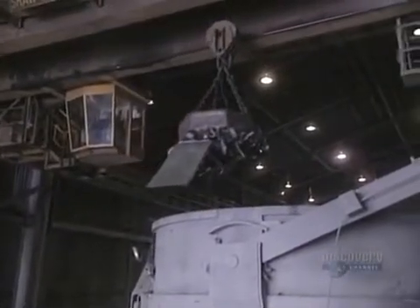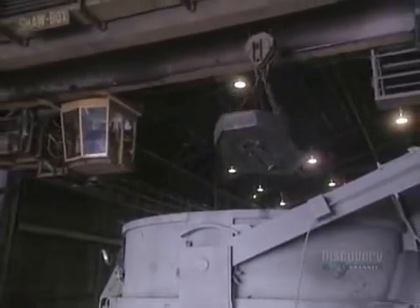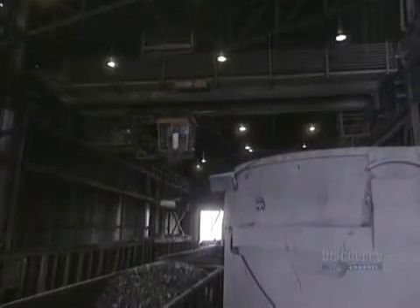Steel-making usually begins with a pile of scrap metal. Using this 10-ton electromagnet, scrap iron composed of crushed car bodies, electric appliances, cans, and other steel scraps are gathered up. This powerful magnet is able to lift 5 tons of metal. About 83% of this scrap will be transformed into bars of steel.